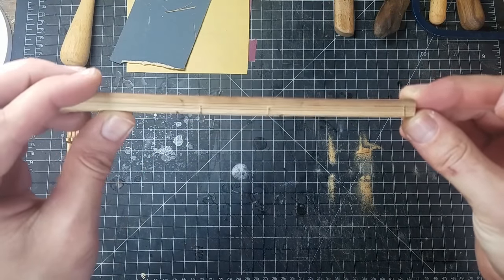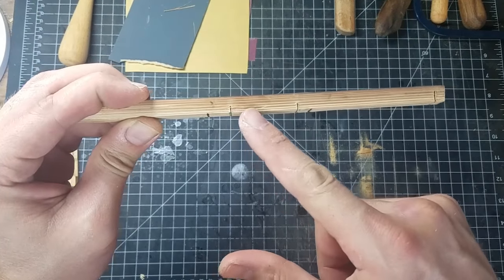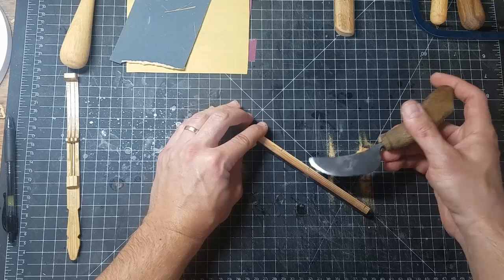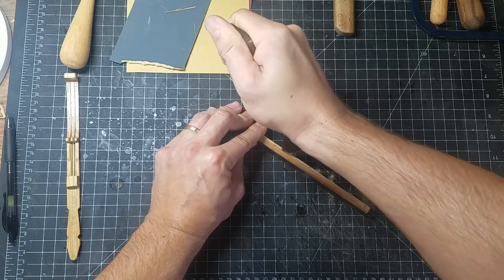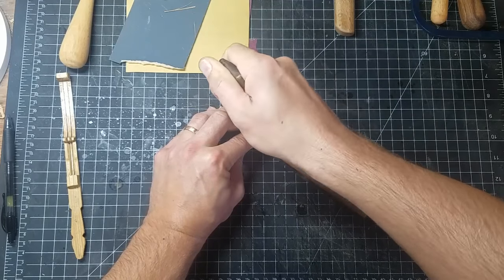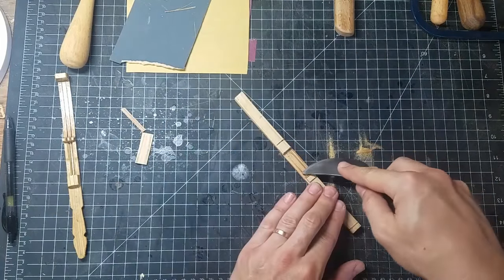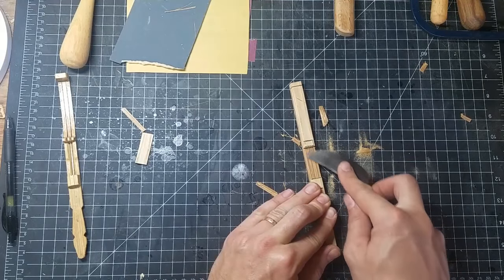Here you can see all three cuts clearly. The first one is the deepest, and the second and third will be the space we create for the reed itself. Now we want to remove this little chunk of bamboo. I like to stick the point of the blade right inside the corner of the furthest cut, and line it up so that when I lower the belly of the blade, it reaches the bottom of the opposite cut. Slowly but surely, you lower it down and just chip away that bit of material. Flip it over to the other side and do the exact same thing — it comes out very simply. At that point we just level it out, and we have a nice flat surface to work with.